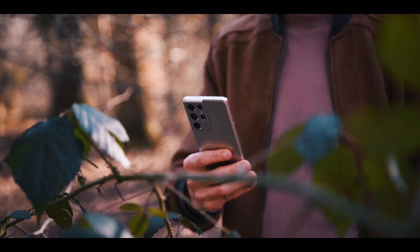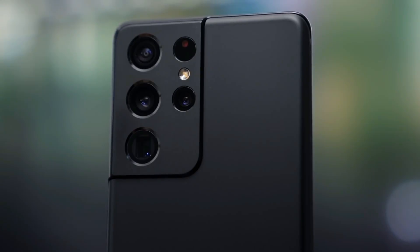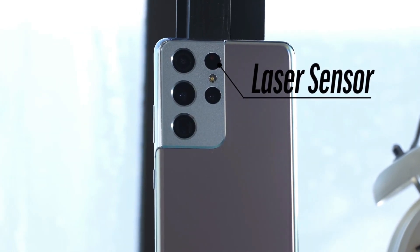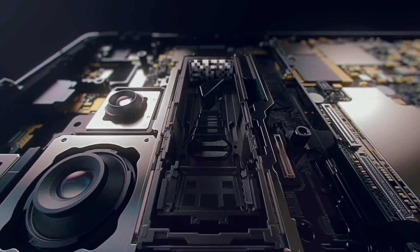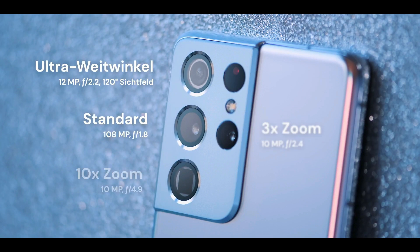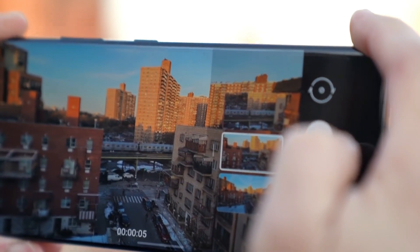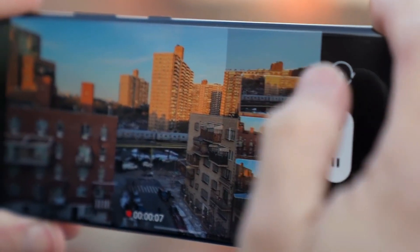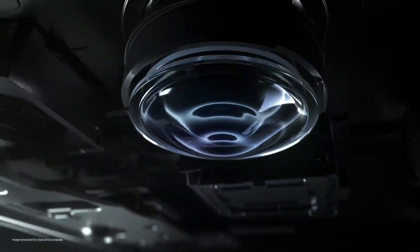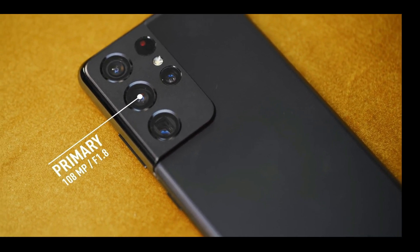The Galaxy S21 Ultra packs a quad rear camera setup: a main 108-megapixel wide sensor and a 12-megapixel ultrawide camera complemented by a laser autofocus sensor. It also packs two telephoto lenses at 3x and 10x optical zoom — offering different perspectives without going digital. The new ISOCELL Bright HM3 108-megapixel sensor brings improved focusing and low-light performance, especially aided by the new laser-guided focus assist.